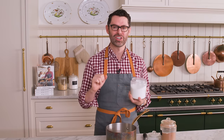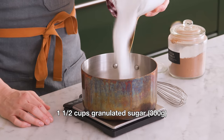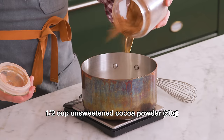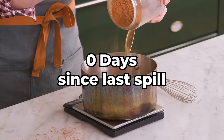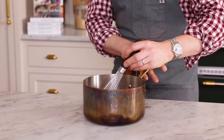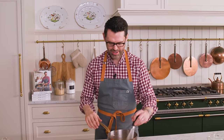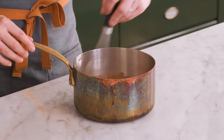It's time to make our luscious chocolate filling. In a medium pot, I'm adding 1½ cups of granulated sugar — that's 300 grams. I also want ½ cup of cocoa powder, 50 grams. I'm using a natural cocoa powder; if you want to use Dutch process, that's totally fine. I'm gonna whisk this gently together so no cocoa powder jumps out. This helps break up any lumps of cocoa powder and gives you a nice, even mixture to start with.